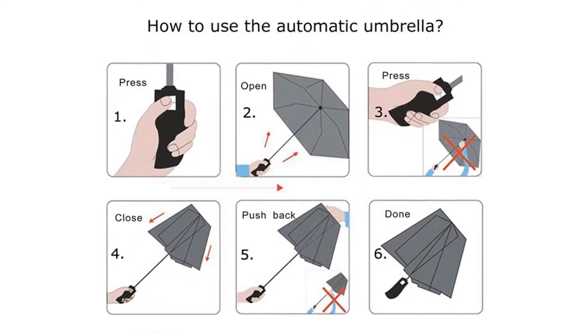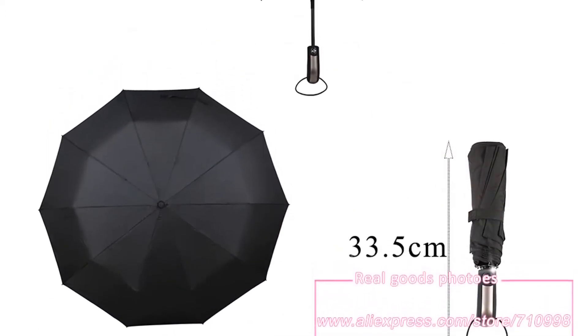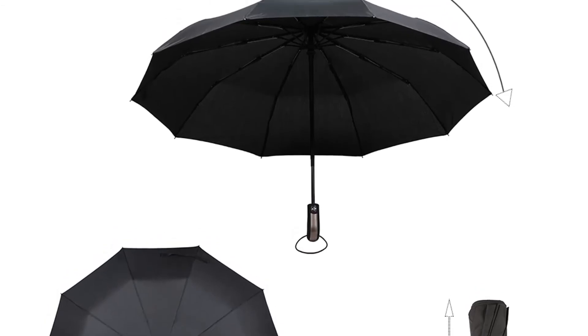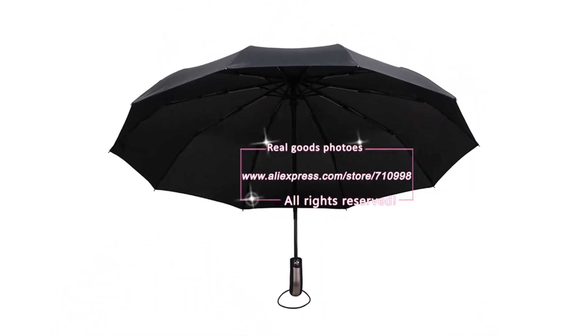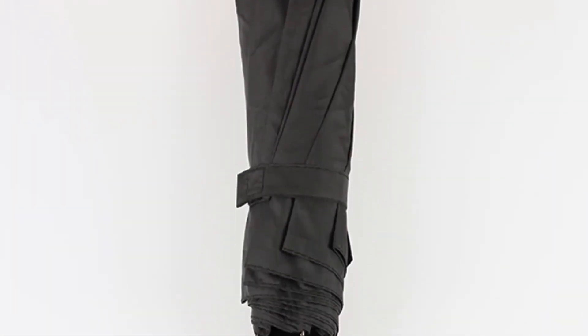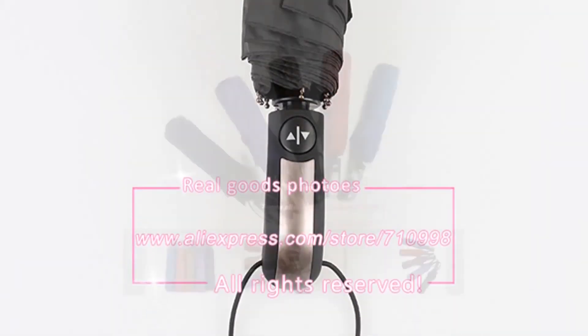Automatic Open Close Functionality. The push button open/close mechanism responds in less than a second. Push once to automatically open the umbrella, press again to instantly close. This allows for quick and easy one-handed operation and keeps you perfectly dry when you have your hands full. No more waiting for your umbrella to open or close while you get soaked by the rain.